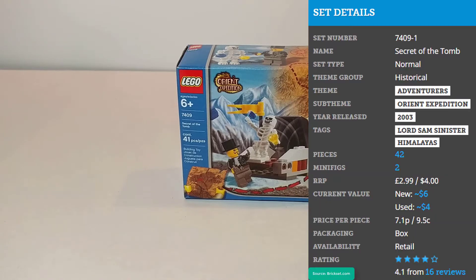Hello everyone, today we're taking a look at set 7409, Secret of the Tomb. This set was released in the year 2003 and it's part of the Ornid Expedition line, which is a sub-theme of Adventurers.